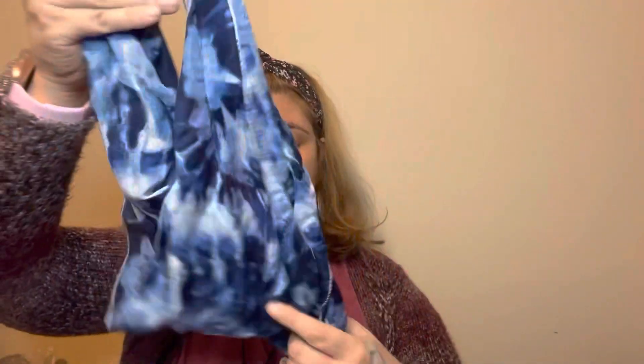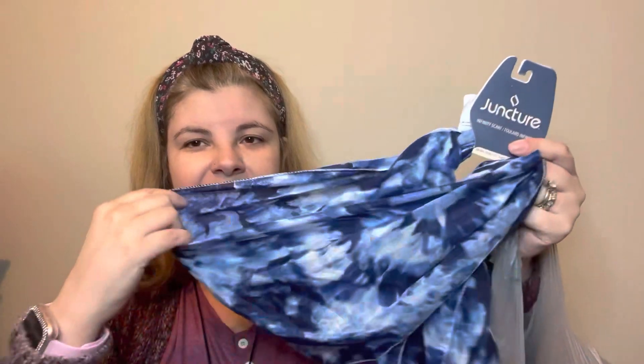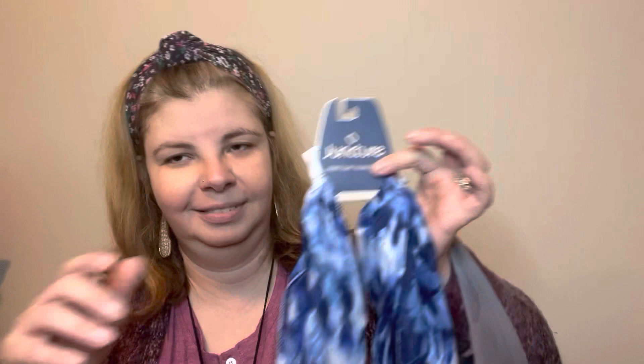The next thing I found was this blue infinity scarf. It's like a tie-dye blue — I just love it. I think this would look amazing with a long dress, and you'd be ready for a date night with some flip-flops. Oh yes, absolutely awesome.